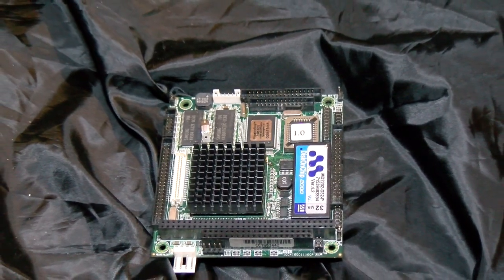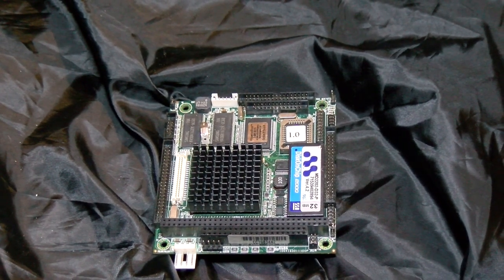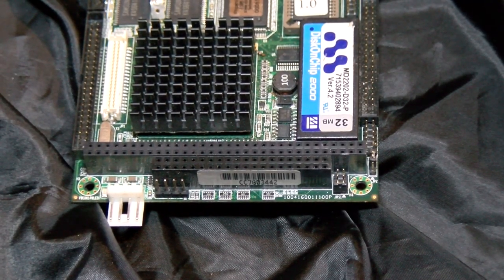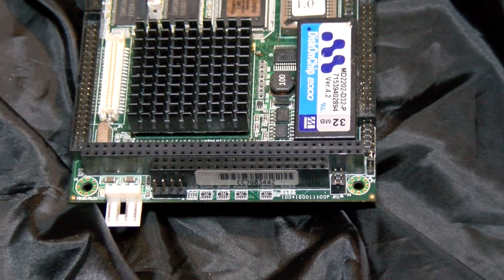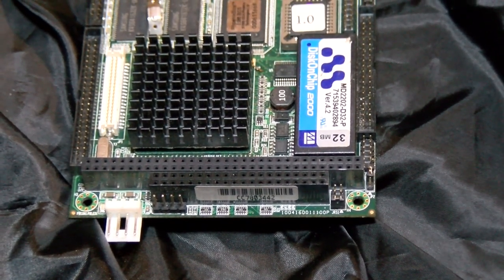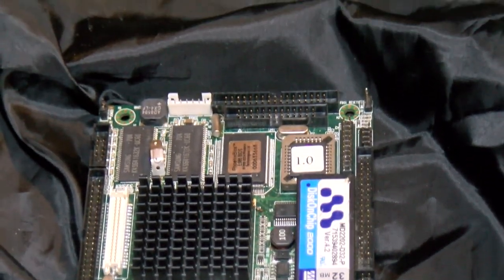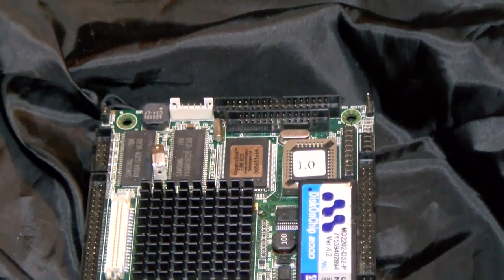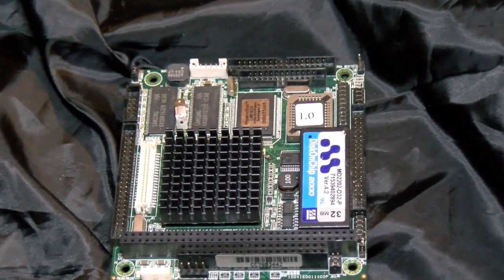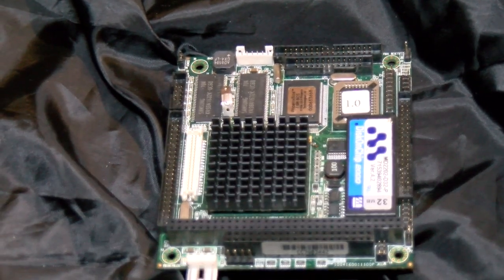Needless to say, this system is an SBC — a single board computer. The STPC SoC on this one runs at double the speed of the other one we looked at, at 133 megahertz here, which is certainly among the fastest 486 cores you can find. One thing I will repeat from the other video is that the STPC uses a Cyrix 486 core, which is logical, as ST were one of the companies contracted to fabricate the Cyrix designs in prior years — I guess it made sense to use the existing license.